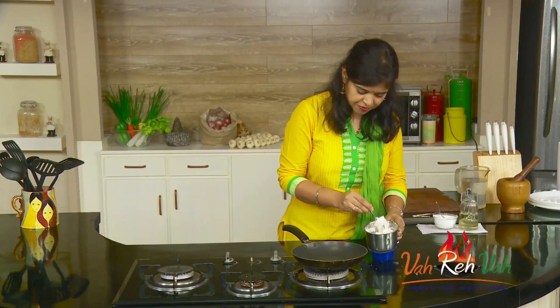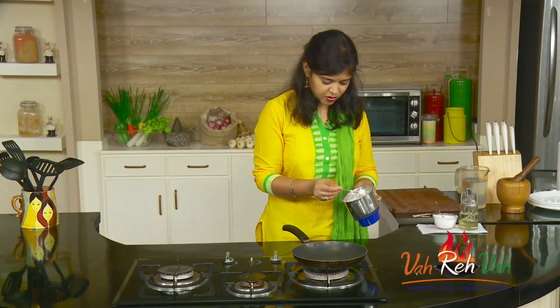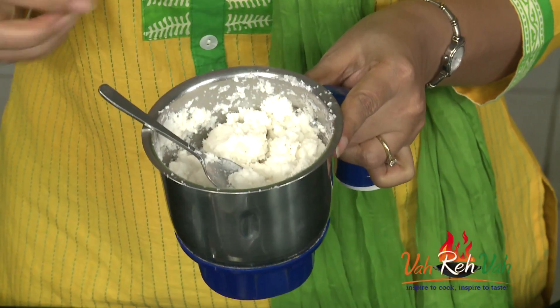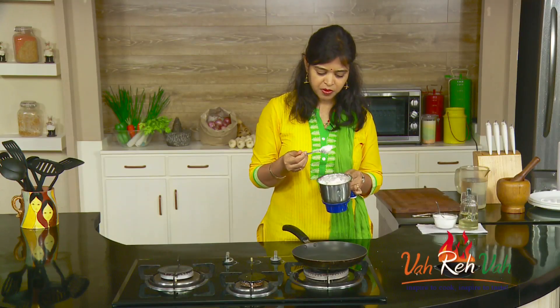I have blended this and you can see it is nice white in color. If you want, you can add some water to make it thinner, but this consistency is perfect.